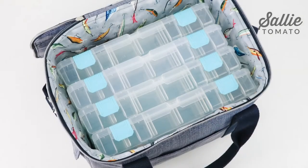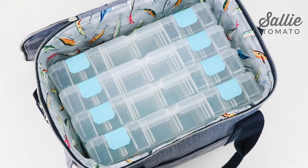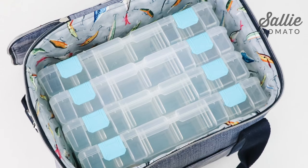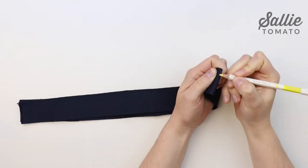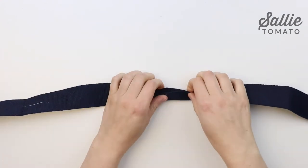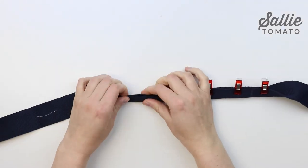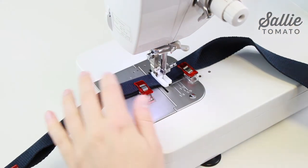If you plan to make your bag into a cooler or an insulated lunchbox, you'll want to add the insulbrite to the coordinating lining pieces the same way that we added the foam to the main fabric pieces. Fold each handle in half to find the center. Mark 5 inches from each side of the center. Fold each handle in half lengthwise and top stitch an eighth inch from the edge in between the marks. Start by sewing across the handle, then top stitch an eighth inch from the edge in between the marks.